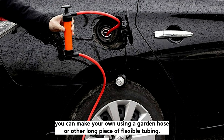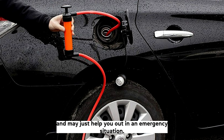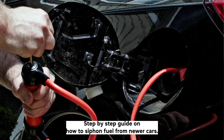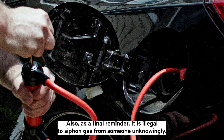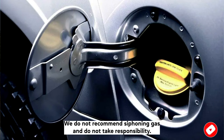To summarize: knowing how to safely siphon gas from a newer car is a valuable skill and may just help you out in an emergency situation. Siphoning gas may no longer be as easy as pushing a hose down into a fuel tank, but it is still possible with newer cars using the step-by-step guide shared here. If you ever find yourself in desperate need of gas, we hope this helps you to successfully and safely siphon the gas from your car. As a final reminder, it is illegal to siphon gas from someone unknowingly, so be smart and don't steal gas. Be very careful as it can be very dangerous. We do not recommend siphoning gas and do not take responsibility if you decide to do it.